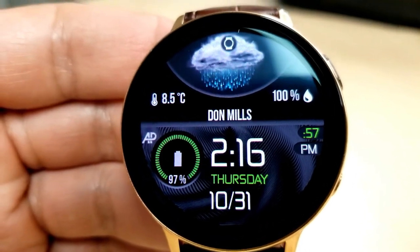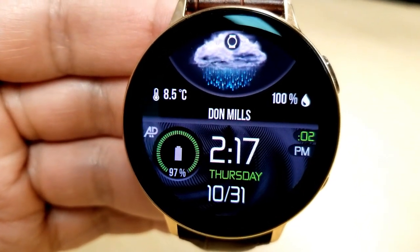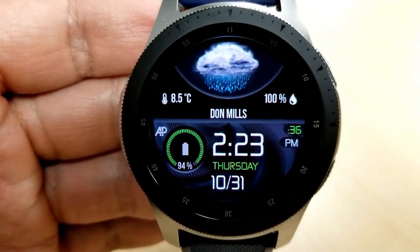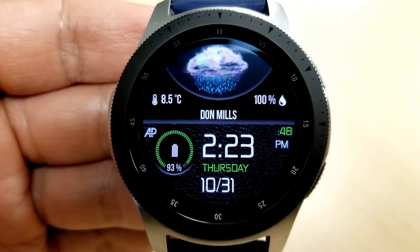And for those stats, you have the current temperature on the left-hand side, and to switch between Celsius and Fahrenheit, you just need to do a quick double-tap over the icon. The current humidity level is shown on the right-hand side, and then just under that weather graphic is your current location.